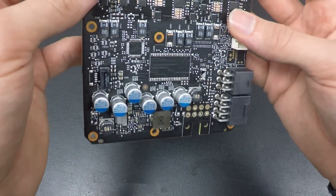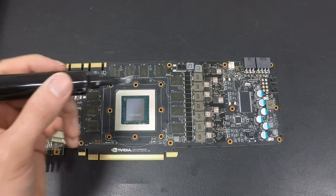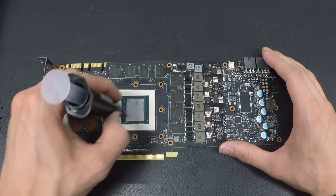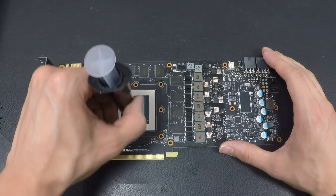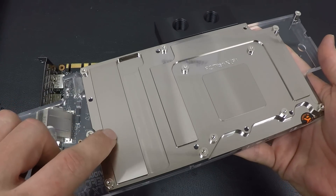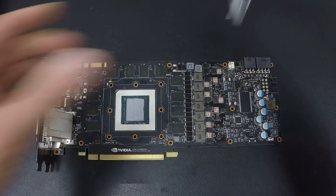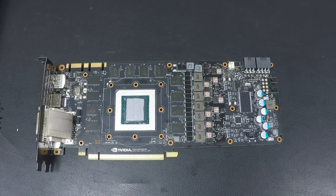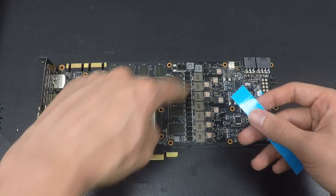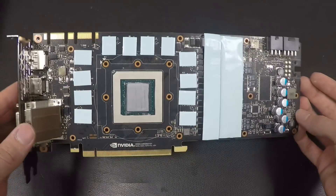Now we will apply the water cooler to the card. This is Thermal Grizzly Hydronaut, so I'll use this for the GPU. Just apply a thin layer on the GPU — it works very well with the applicator mounted on top. This is the full cover block from EK Waterblocks. The left side will have perfect contact with the thermal pads for the VRMs, this area has thermal pads for the memory, and this area will have contact with the GPU. Remove the blue foil on top of the thermal pads and place them around the GPU on the memory and on top of the chokes and on the right side of the VRMs.